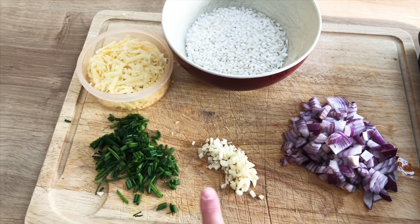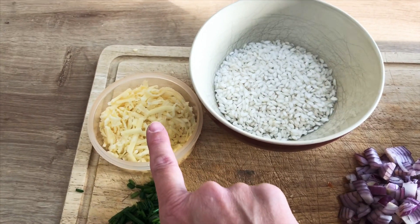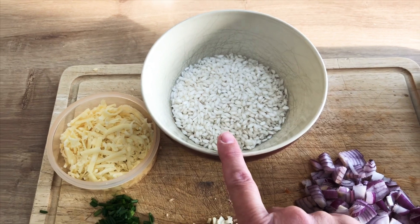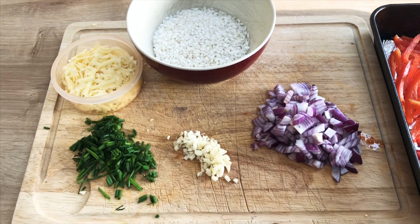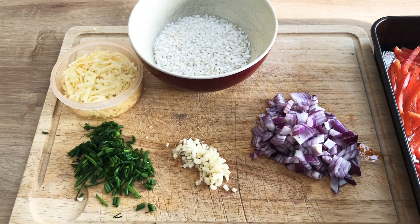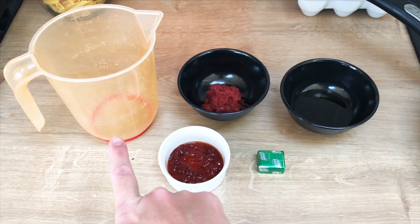I've got one red onion chopped up, two garlic cloves chopped, a large handful of chives chopped up, and then we have got 30 to 40 grams of cheese, some arborio rice, and I'll also add a heaped teaspoon of turmeric and a heaped teaspoon of smoked paprika.